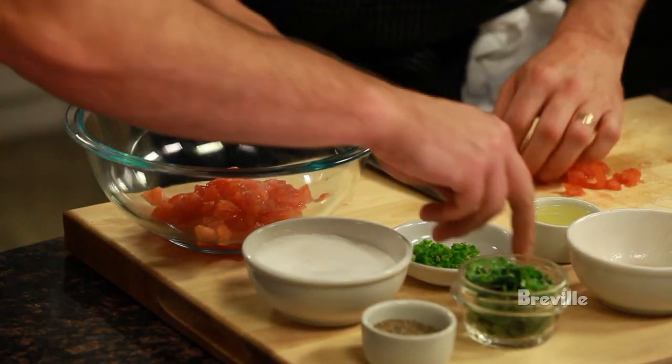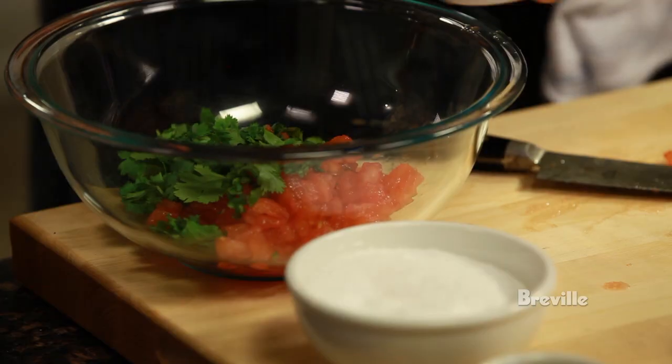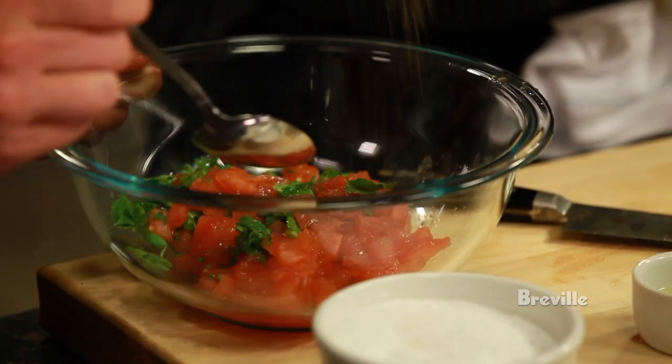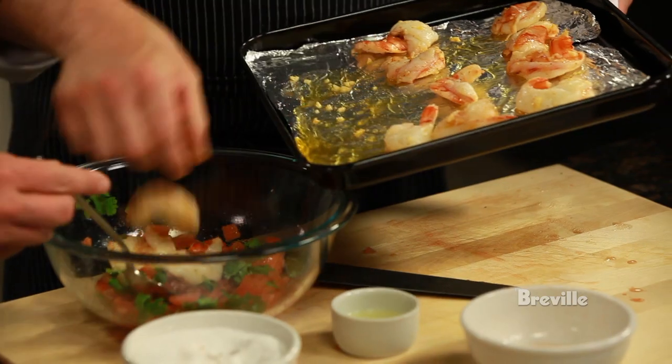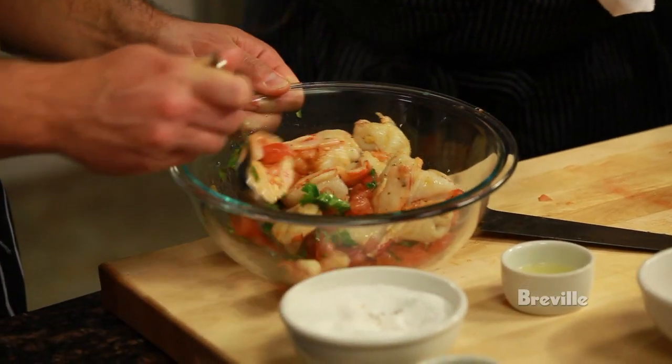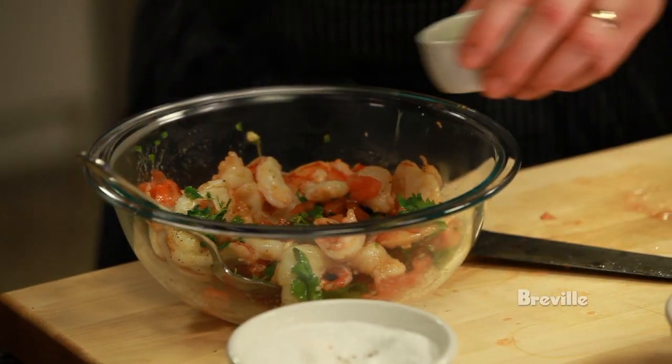We've got some minced jalapeños — just throw those right in. Some cilantro leaves, throw all those in. Lime juice, pepper, salt. Stir the shrimp in. That smells great — the garlic and the cayenne right on the shrimp smells really good. Nice complement with everything else in there. I'm going to finish with a little more lime.